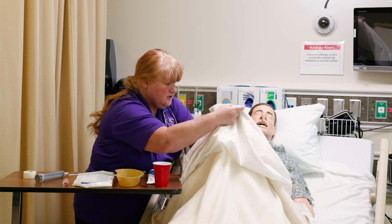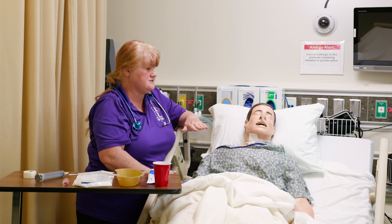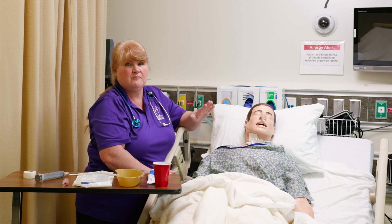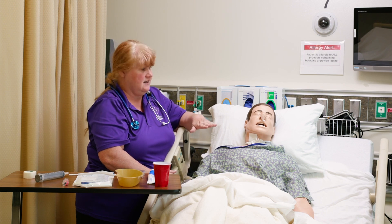Once that's done, you're going to explain the procedure to your patient. You're going to put a nasogastric tube down into their stomach. It will be uncomfortable, but once we get it down, they will feel a lot better.